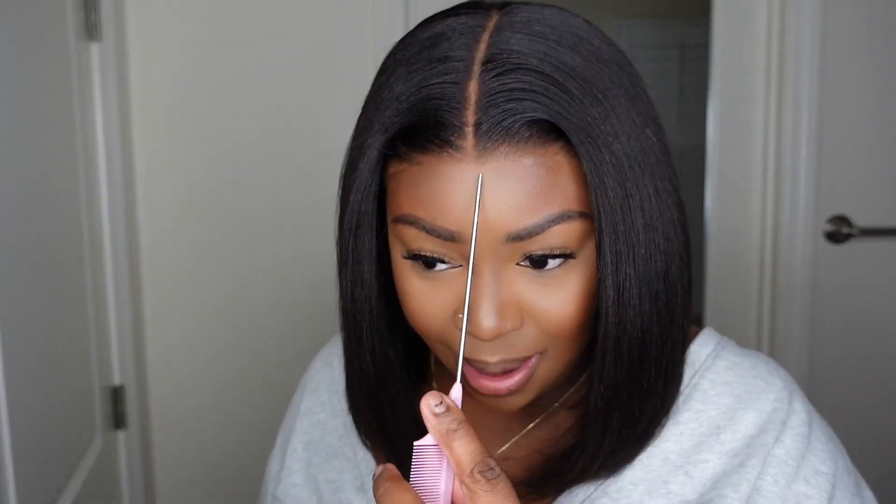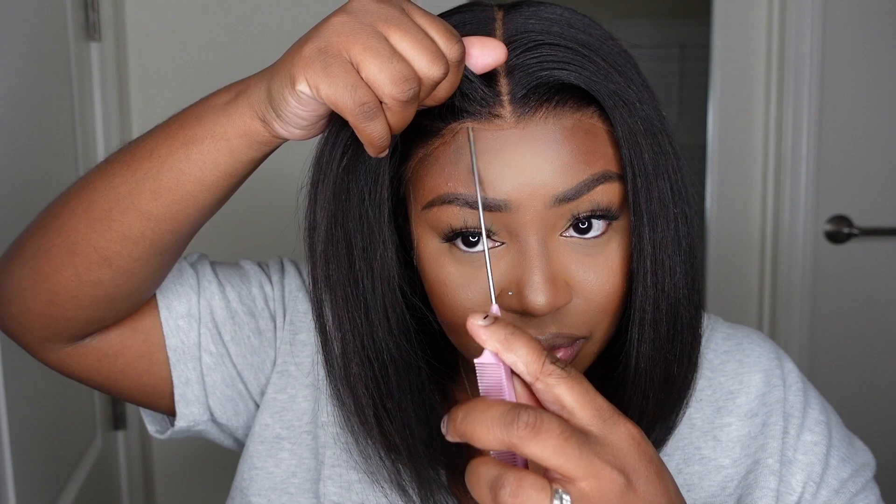Not to mention the extracurricular activities — gymnastics, cheer, basketball, swim lessons, tennis lessons — we're trying to add a couple more things. So I need something that I can just literally pop on my head and go, and this here is an amazing option. I did bond it down a little bit, but even with a non-glue adhesive it's easy to remove, and this one is still going to fit on the hairline super flat and flush because she is a glueless fit.